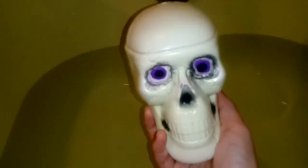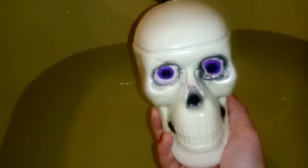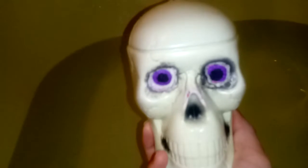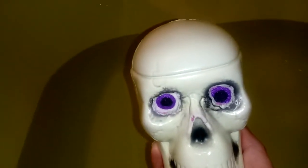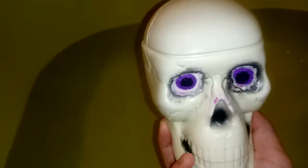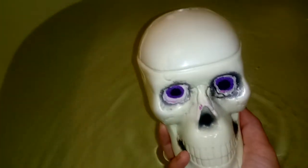I cannot wait to see this bad boy go off in the water. This is not the easiest to hold with my device in my hand. Isn't this awesome looking? Oh my god, that is so cool. I love how she cut the eyes out for the embeds — that is so beautiful.